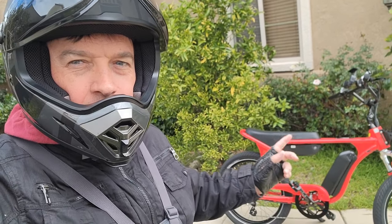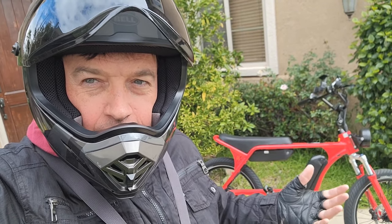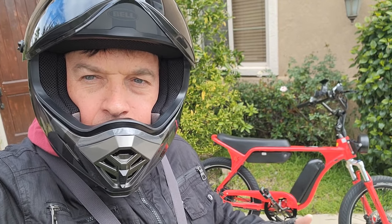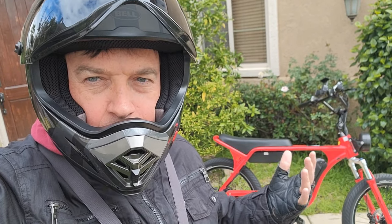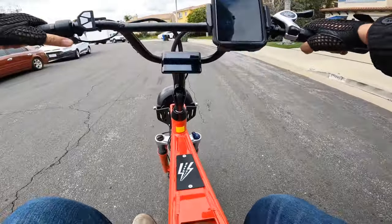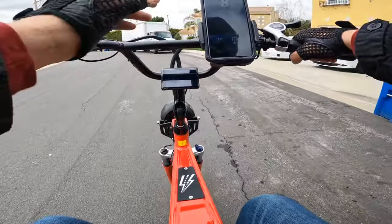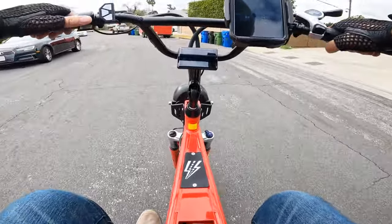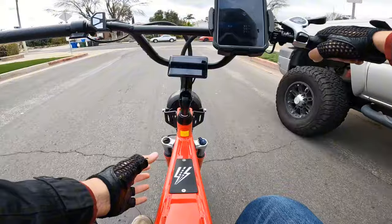Hello everyone, welcome to my channel. Today I'll take the J model from EBC Company — Electric Bike Company — for a range test and to see how the performance is. We're gonna check the seat for long rides and try to answer any questions. I'm going to use GPS and also the display. Right now I have 10 miles on the odometer and I'll use GPS to see what speed I'm traveling and what distance I actually rode, then compare that to give you the most accurate information.